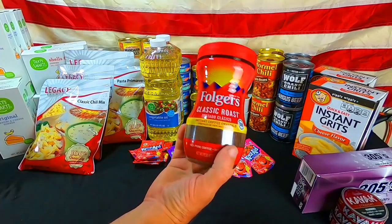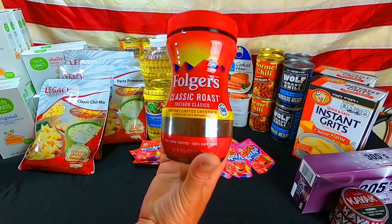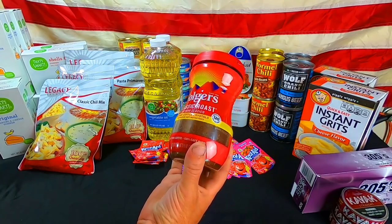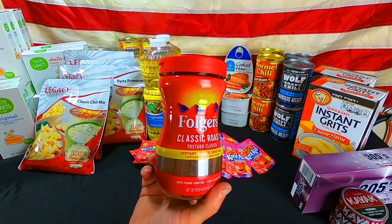Along with that, coffee. This is instant — instant lasts a very long time in our preps. Another nice perk to have during SHTF: a cigarette and a cup of coffee.